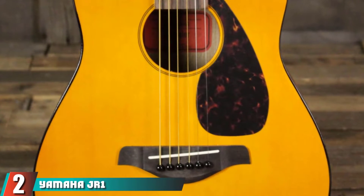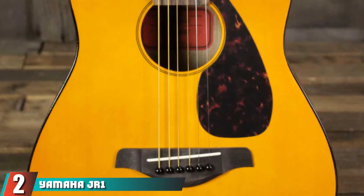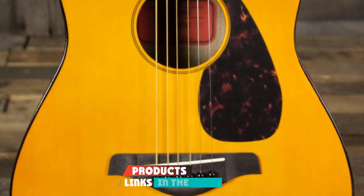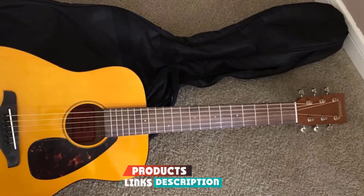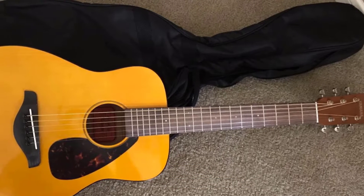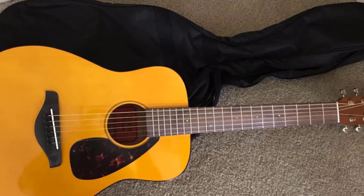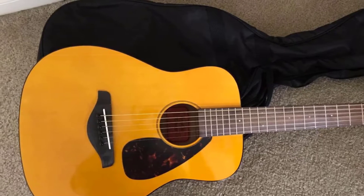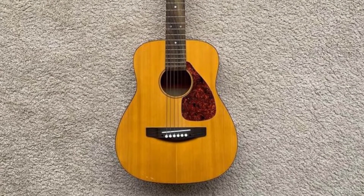Moving on to number 2, the Yamaha J-Rone FG Junior 3/4-size acoustic guitar. We have a junior model from the team at Yamaha, which is slightly higher priced than our opening model, but you are paying for the expertise behind its design. It is once again a typical dreadnought-shaped piece with a solid spruce top to provide an excellent ring for sustained notes.